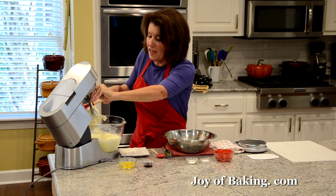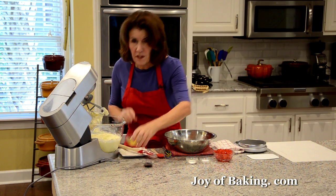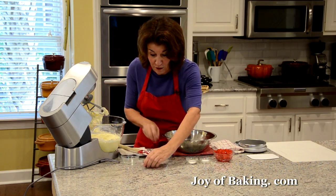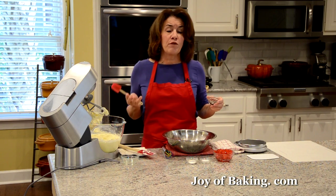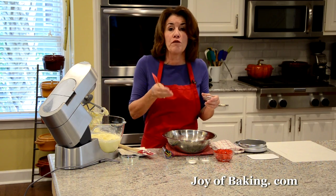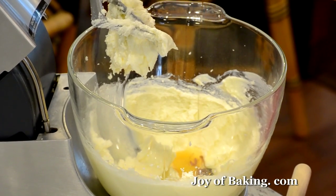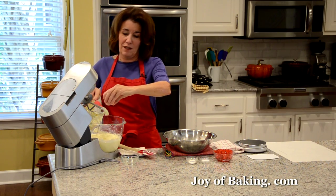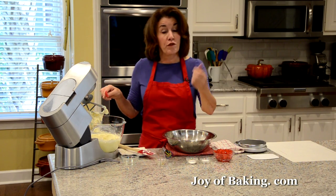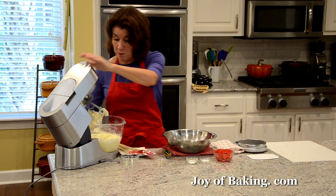Now we're going to add one large egg — have that at room temperature. This batter is really like a sugar cookie batter; you will probably recognize it if you've ever made those. For flavoring I'm adding one and a half teaspoons, which is six grams. You can use either a pure vanilla extract, or I'm actually using today the vanilla bean paste. I like that because you get the little seeds from the vanilla bean. You also could use just the seeds from one large vanilla bean if you want.